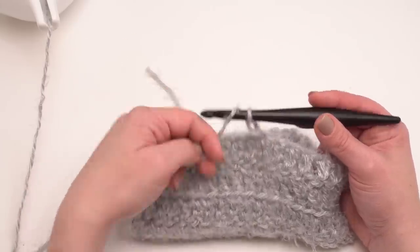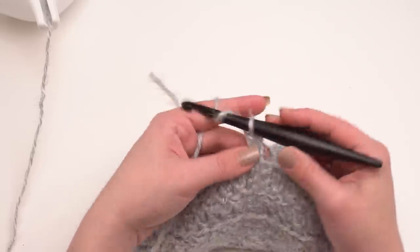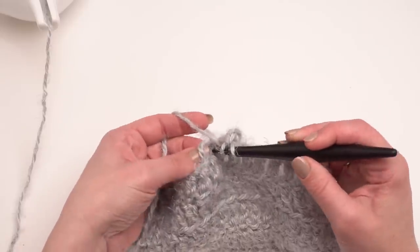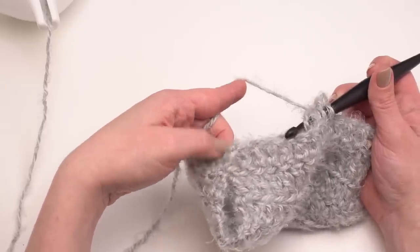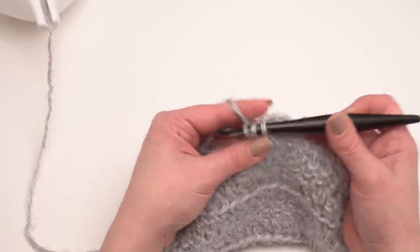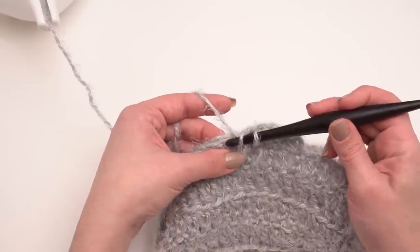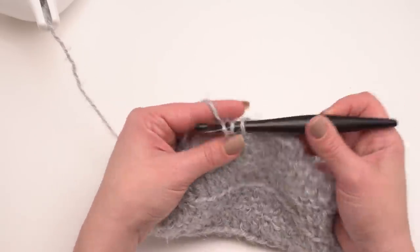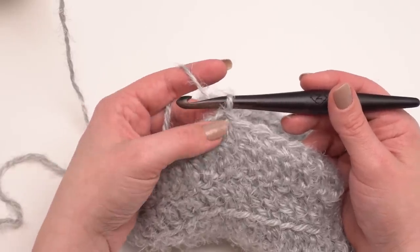This first row of the body opening is super simple: work a half double crochet in each stitch all the way around. We're working into the foundation chain and that last row, so we have actual stitches — no need to work into any edging. When you get to the sewn seam you can skip over it, or if you think you need an extra stitch there you can add one. Stitch count doesn't matter for this part. Work all the way around, then join with a slip stitch to the very first half double crochet.